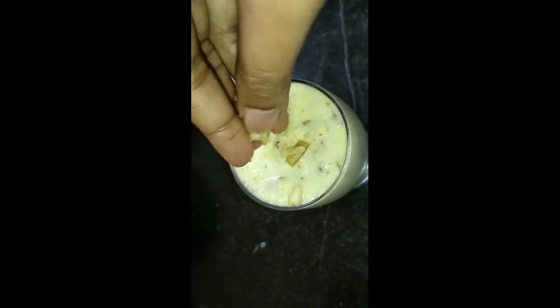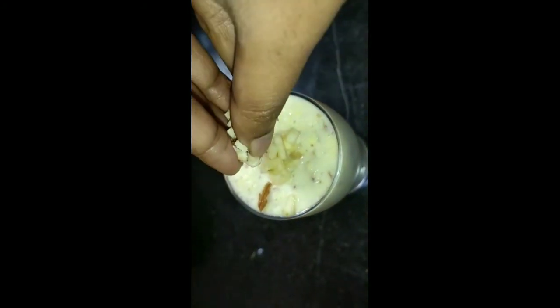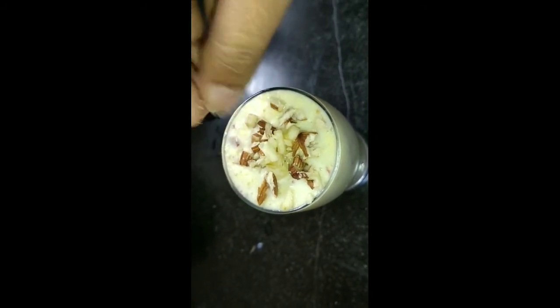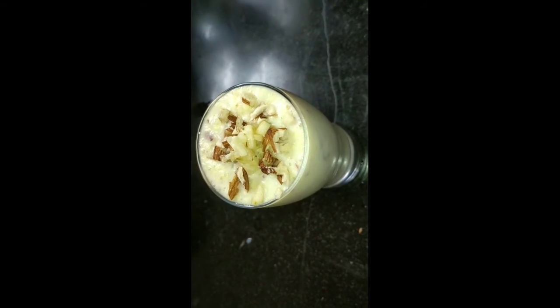I have cut the apple into small pieces and added some apple pieces to garnish. So friends, the apple milkshake is ready.